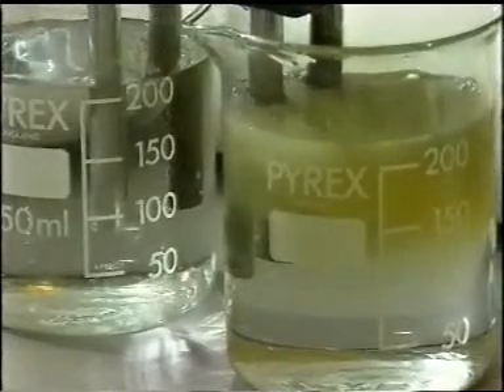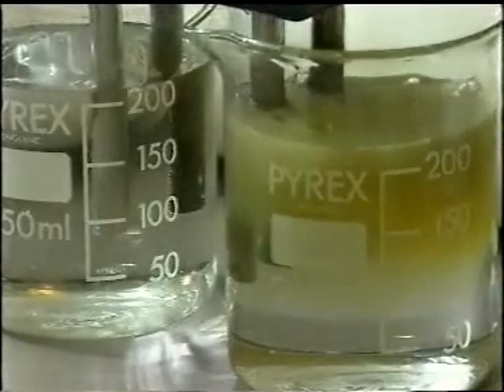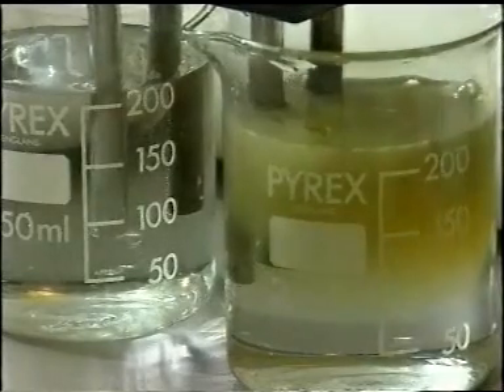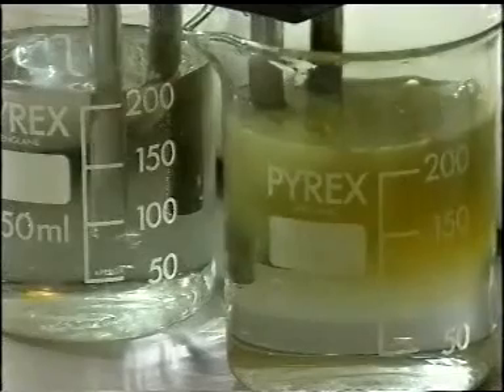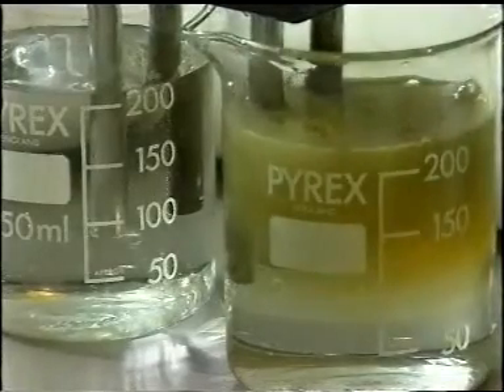We're also seeing a lot of heat being generated. Now, the big difference here is that everyone assumes water is a good conductor of electricity — it isn't, actually. The primary reason is that the tap water is conducting electricity through all the dissolved solids within it, and that's why we're getting a very strong reaction.